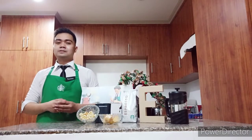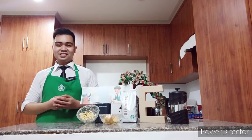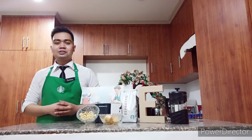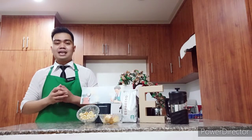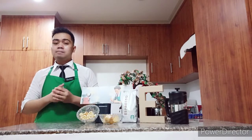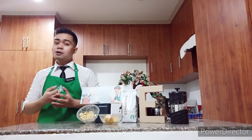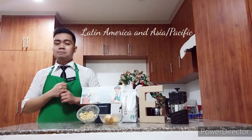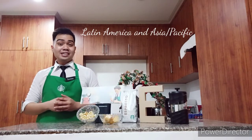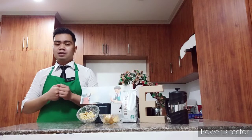Espresso Roast is part of our history. It is the same blend we've been serving in our stores since we hand-crafted the first Starbucks latte in 1975. This special blend of beans is a dark roast coffee that came from the multi-region of Latin America and Asia Pacific, that produces a rich and caramel sweetness.